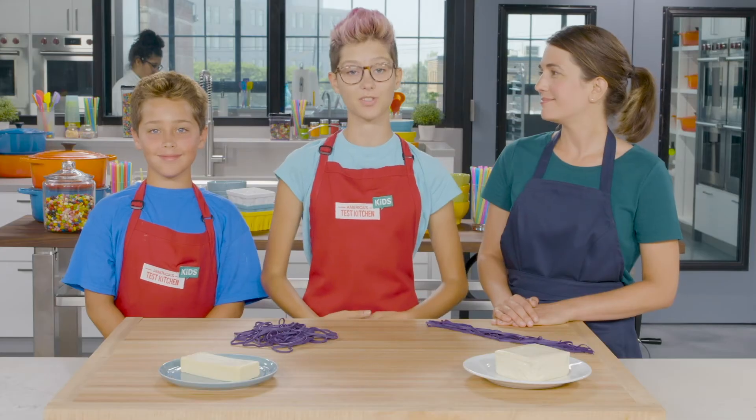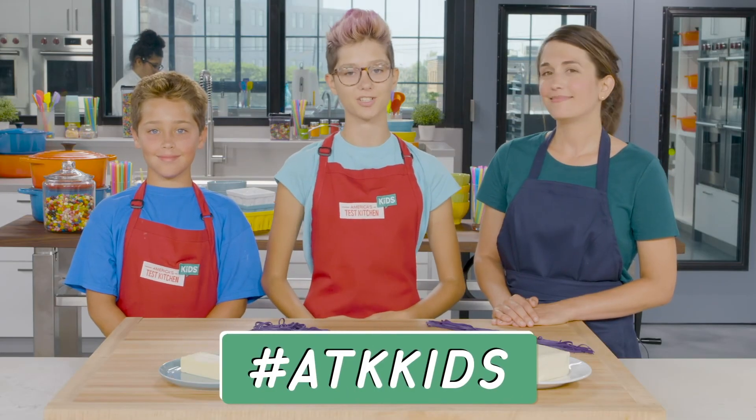Send in your videos and pictures of how far your cheese stretched with the hashtag ATKkids.